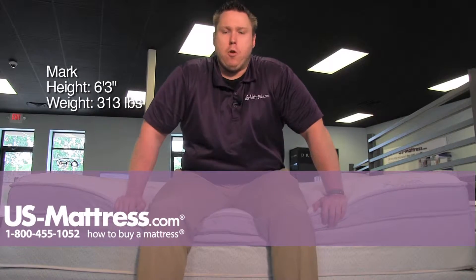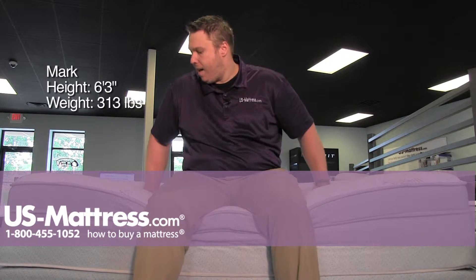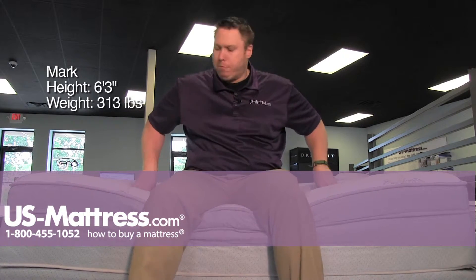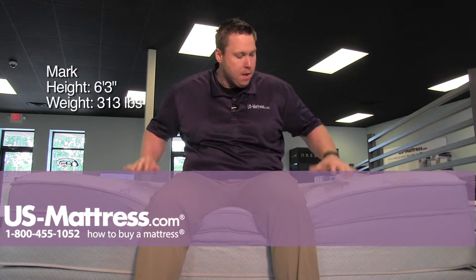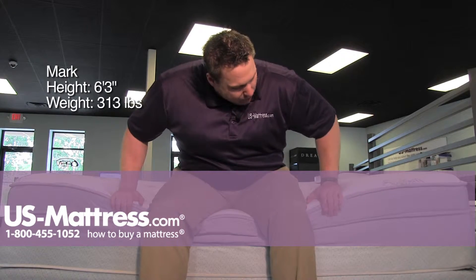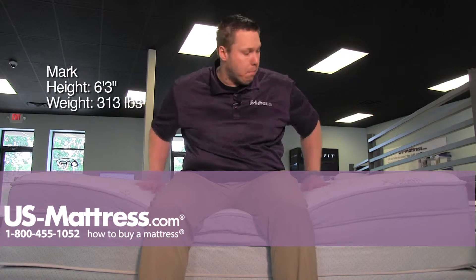Sitting on the side of the Spring Air Back Supporter Platinum Jade Euro Top Mattress. Sitting on the edge here, it does have a pretty good amount of plush to it, but I do feel a nice firm support kind of coming in underneath me. I am crushing down the Euro top a bit, but not as much as some of the other Euro tops though. So that's a good sign.